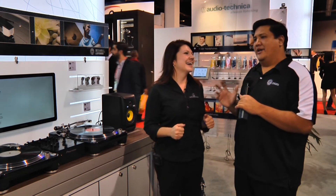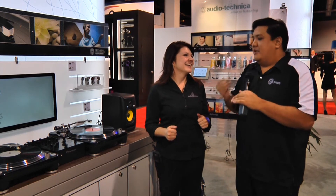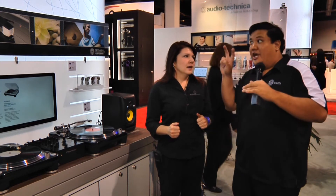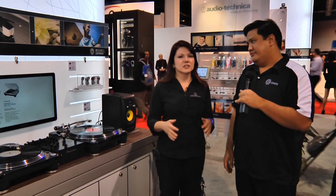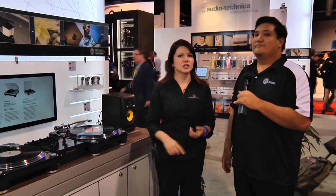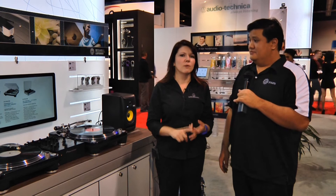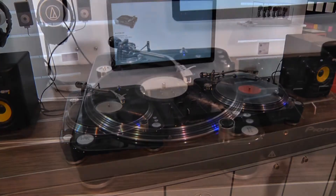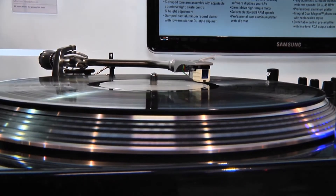I've got to stop you there, because that sounds like a lot of buzz words. I hear 'professionally made for DJs' — what does that mean? How would this compare to a cheap $100 DJ turntable off of eBay or a discount retailer? A lot of the cheaper DJ turntables have plastic construction. This actually has a lot of metal parts. This has a multi-pole motor — a 16-pole motor — which means it has everything necessary in a motor so that you can scratch with it effectively on the DJ dance floor.